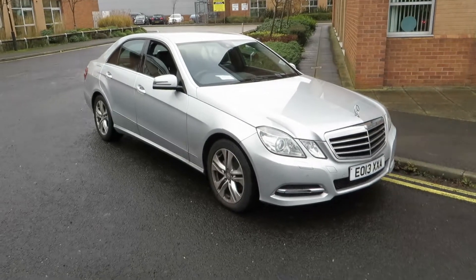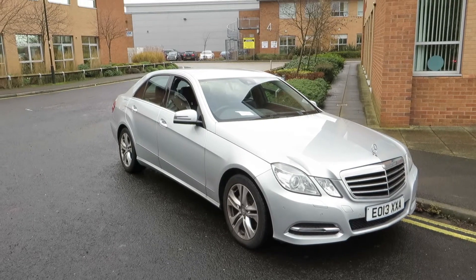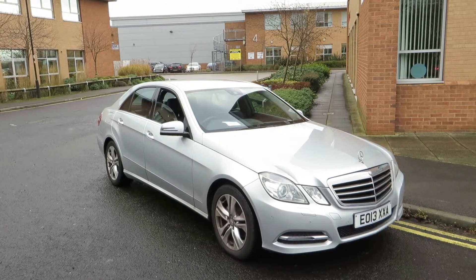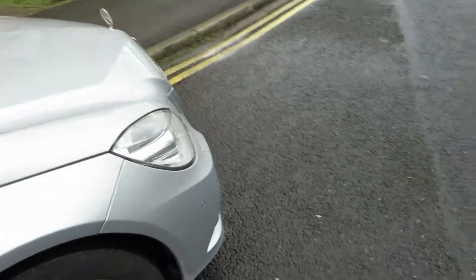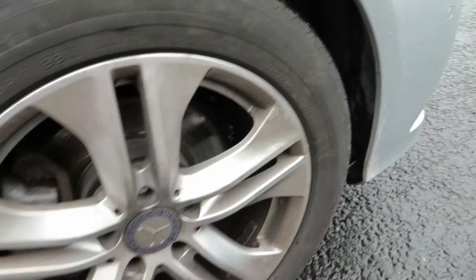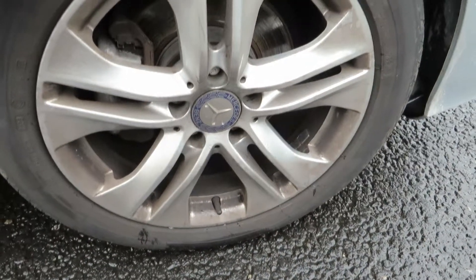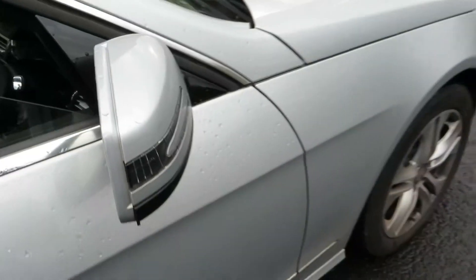Hello, this is John Payne from Mercedes-Benz York looking at an E220 Avant-Garde on a 13 plate. Let me show you around — she's in good order. The front wing is all clean and tidy, no problems there. Looking at the alloy at the front, that's all clean and tidy too, and we've got 4mm on the tyre. The wing mirror area is in good order, just looking inside — just a little bit scratched.